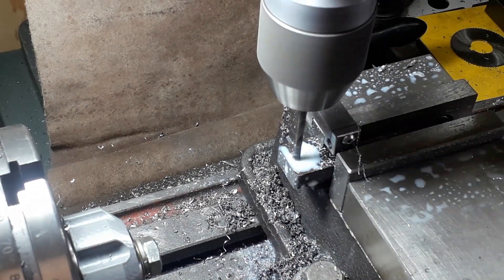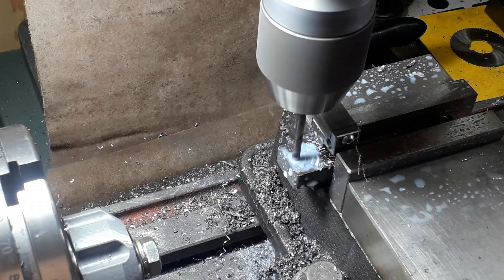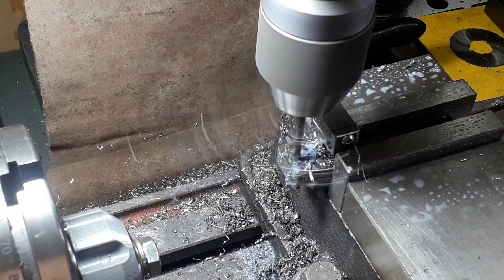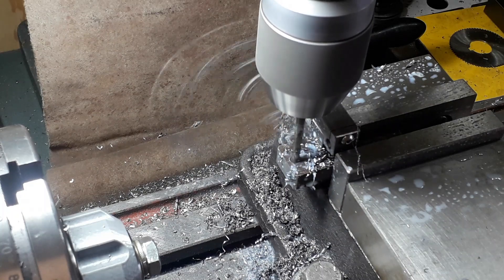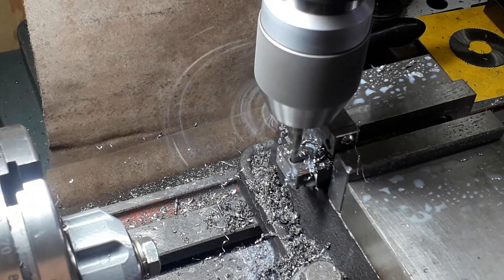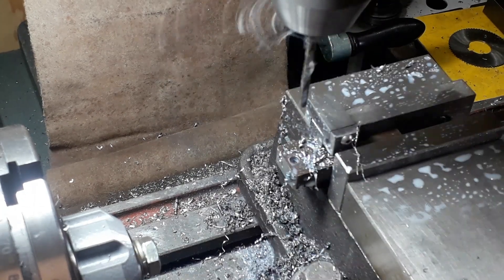First thing we're doing is drilling this to a reaming size for the reamer that we're using. Just use whatever bar you have to hand — in this case it might have been quarter inch — so this will drill through and then be reamed.